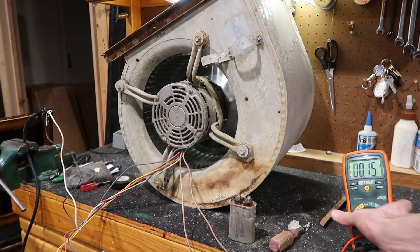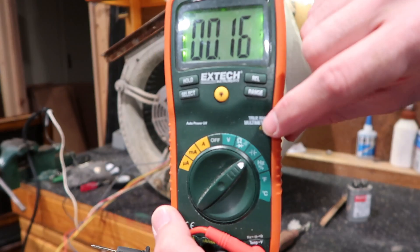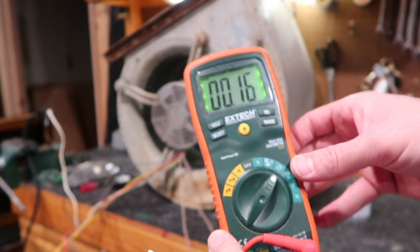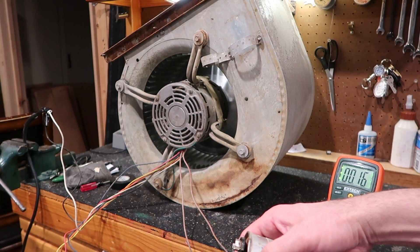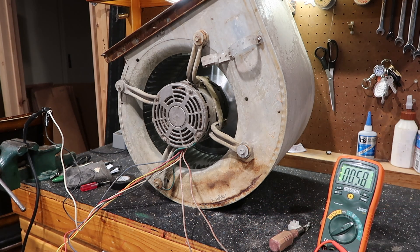I have my multimeter here and this is kind of a nice one — it measures capacitance, right here. See that symbol? That's showing capacitance. These take a little while; you can't just touch the leads to it and get a good reading right away. It has to kind of charge it up. So let's get it connected.